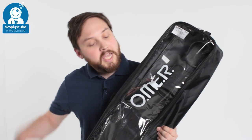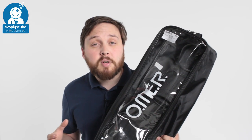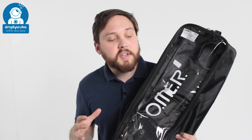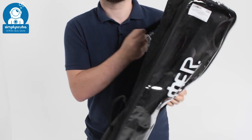Hi, welcome to Simpy Scuba. Here we have the Omer Eagle Ray kit. This is everything that you need just to start freediving. You've got fins, a mask and a snorkel all for freediving, and they all come in this neat little bag with lots of handles and even a shoulder strap so you can carry it to and from the dive site. Let's take a look inside the bag.